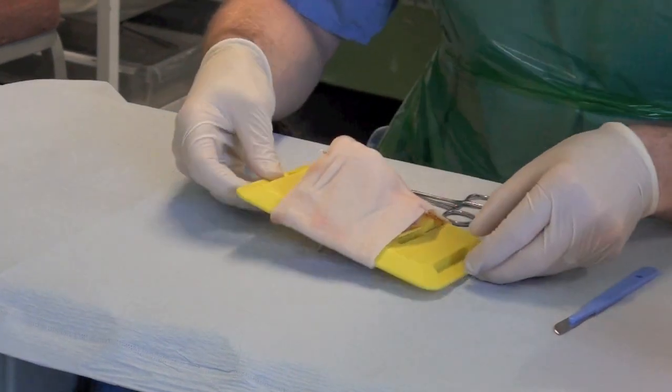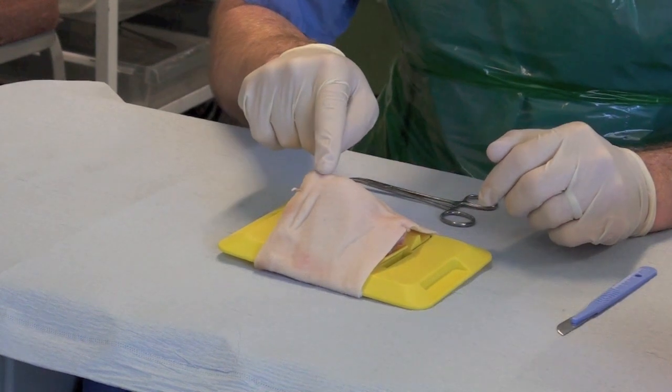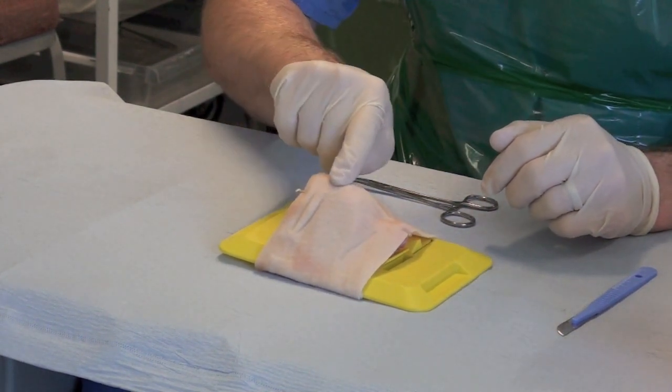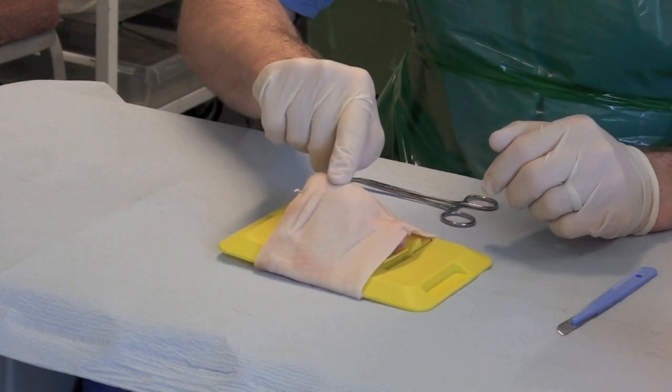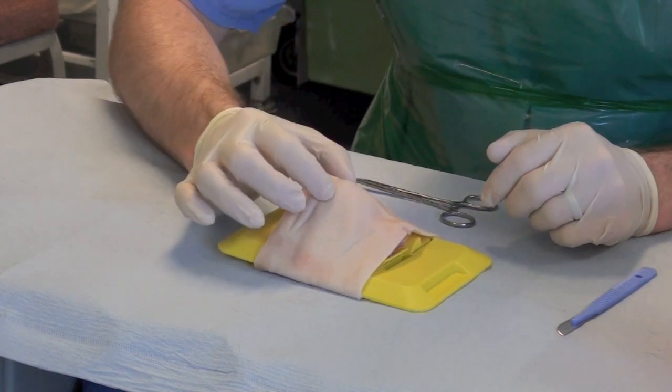So essentially what I'm going to do is first of all locate the cricothyroid membrane. Here I can feel the thyroid protuberance, so I'm going to work down and I can feel the cricoid cartilage just below that, and then in between there's a little notch where the cricothyroid membrane is. Then stabilise the skin.